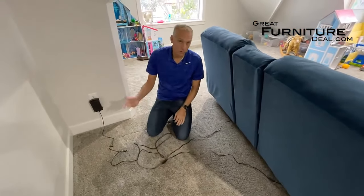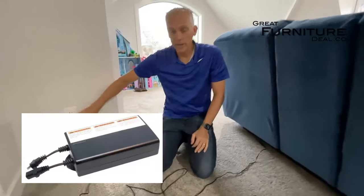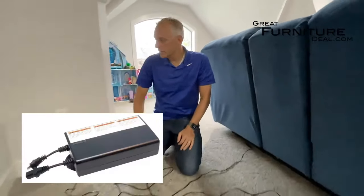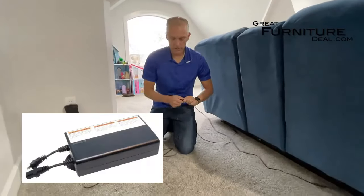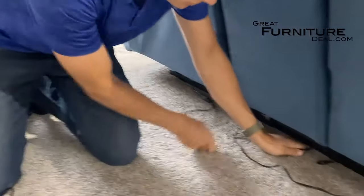The other battery option you have is what we call a wireless battery pack. We've made a whole other video for that. The wireless battery pack is just going to come in right here — you plug it in here, and then you can stick it right underneath the couch.